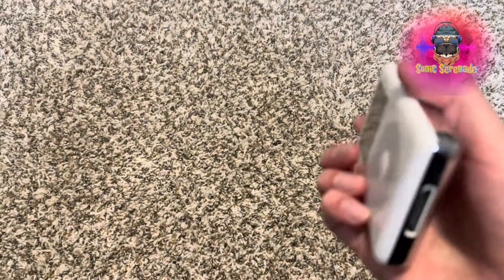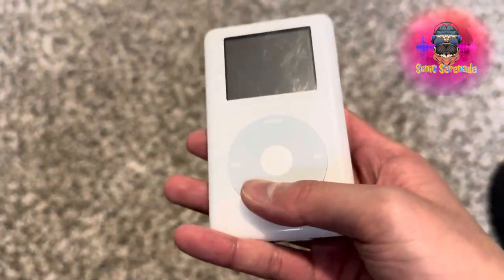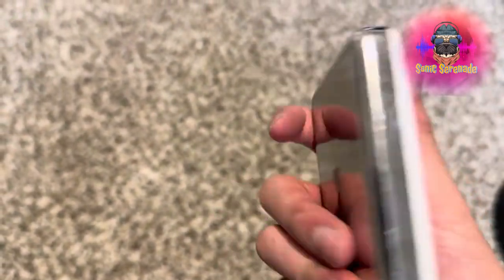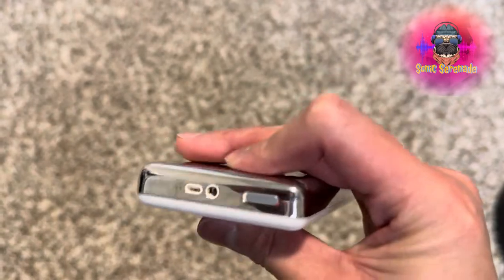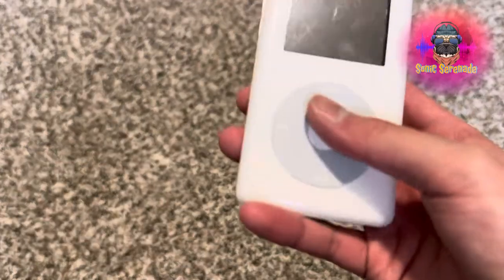Maybe there's gonna be another video about this one. Maybe I'm gonna go ahead and replace the actual shell of it — replace the front and back, maybe add some more storage. We'll see how it goes. But I'll be back when it's finally done charging.